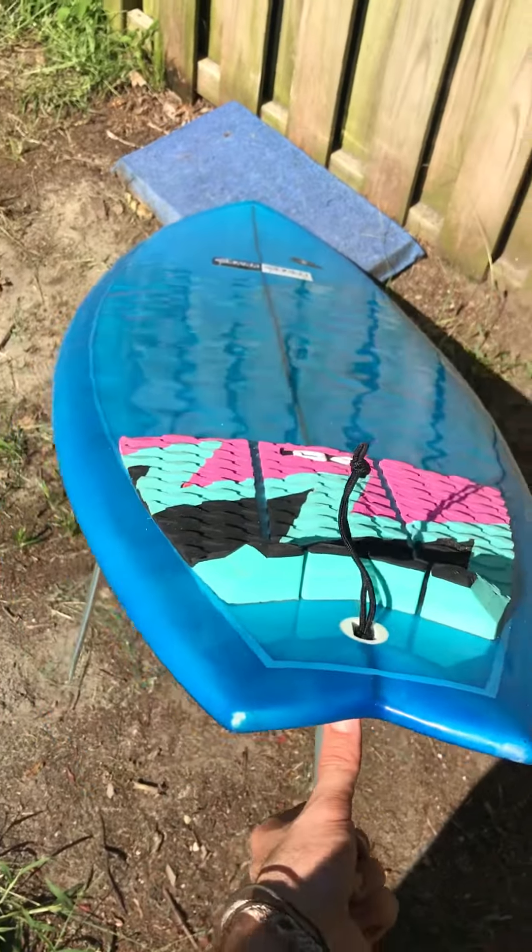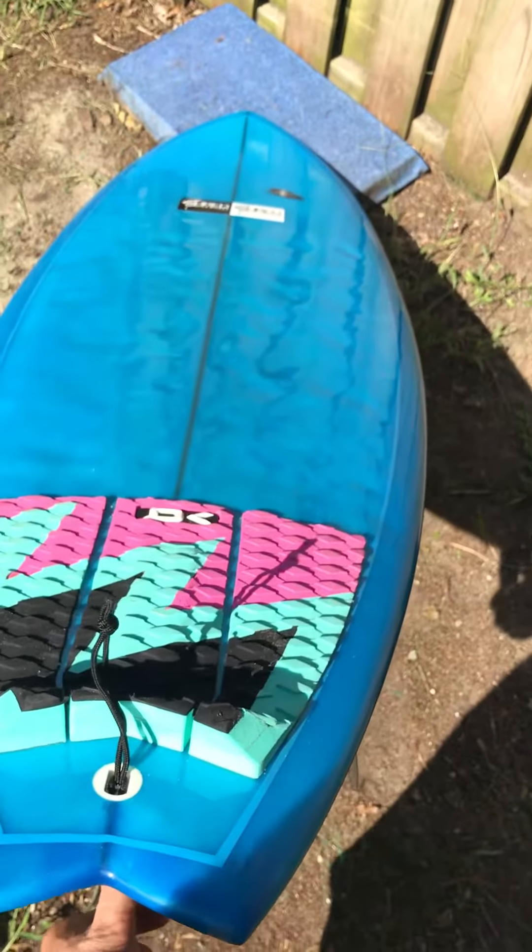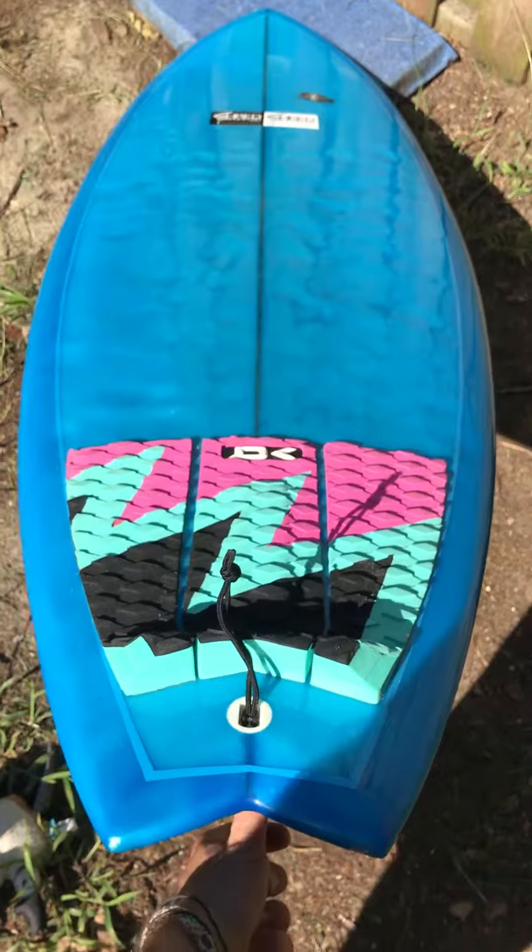Alright guys, please feel free to contact us if there are any questions about this board or surfing in general. We want to get you matched up with the correct board. Thank you for watching.